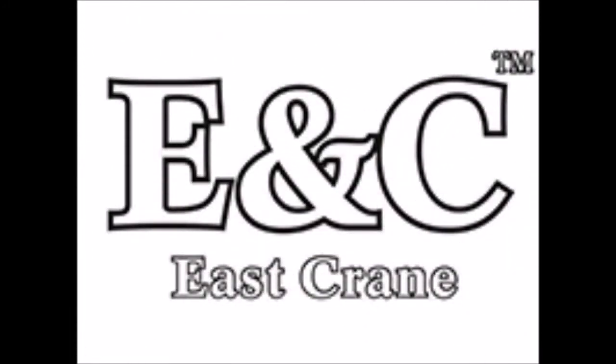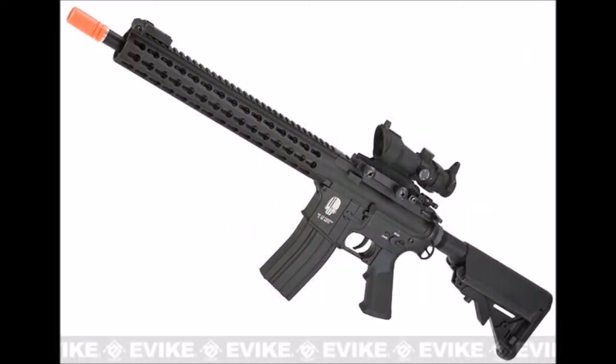East Crane, or E&C, is a new brand out of Hong Kong producing their own line of products for airsoft. Let's take a look at the E&C Full Metal Defender M4.